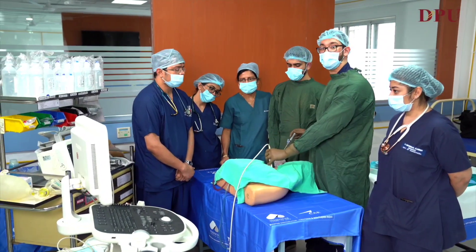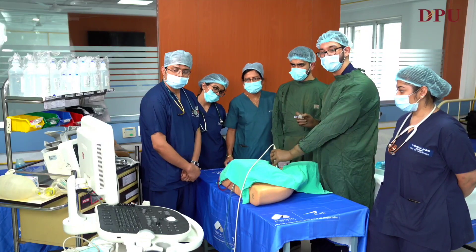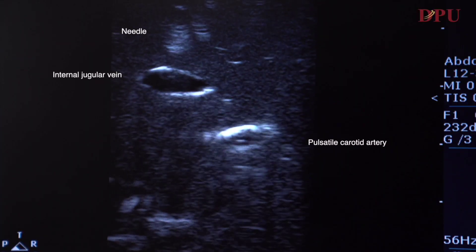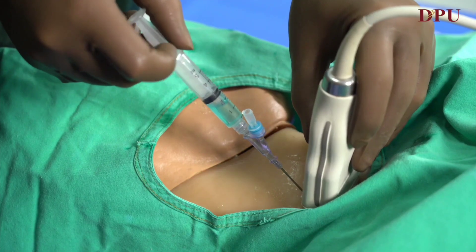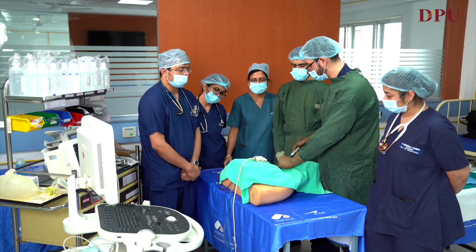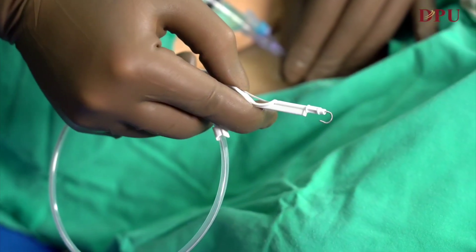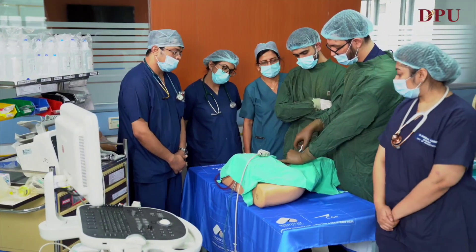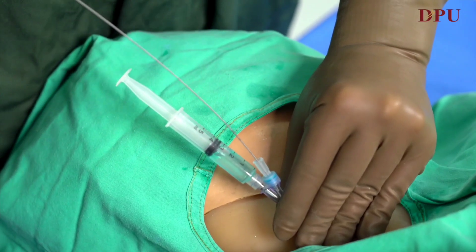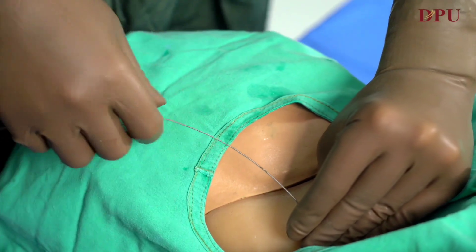Once we are in place, we'll take our 18 gauge introducer needle. Under USG guidance, in an out-of-plane technique, we'll introduce the needle in the right IJV and have a backflow. After getting the backflow, we'll introduce the guide wire. The guide wire is guided till the 15 mark, taking care of arrhythmias. Once the guide wire is in, the introducer needle is removed.